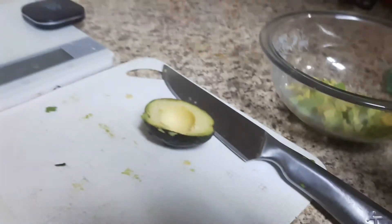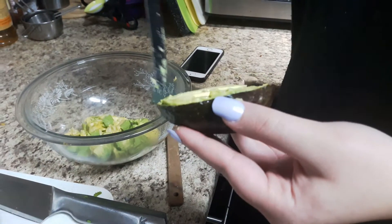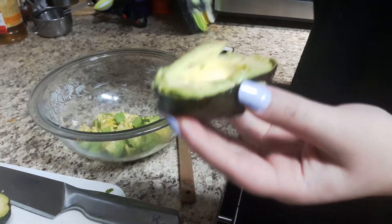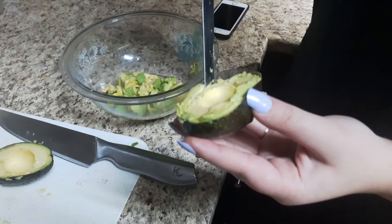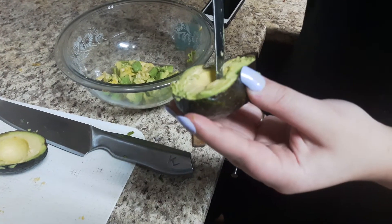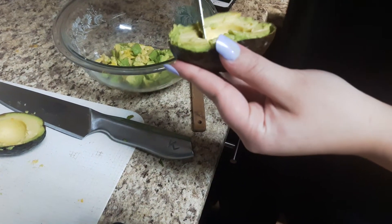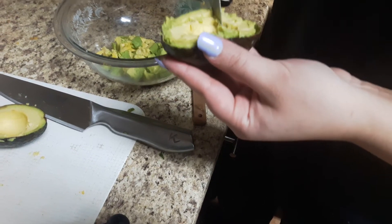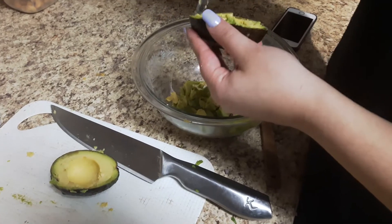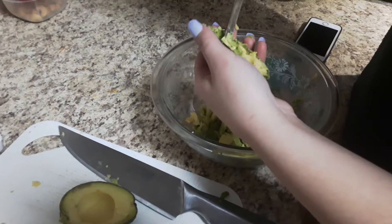We've started cutting one avocado, going around the outside, and now Zoe's going to show you how to scoop it out. She's just going around, then making slices so it easily comes out. Two to three tablespoons of avocado is two smart points.